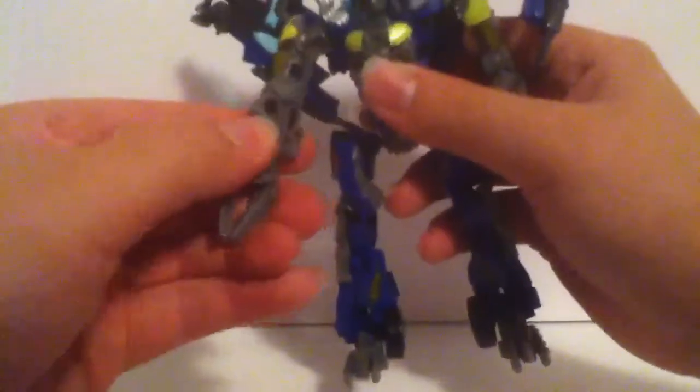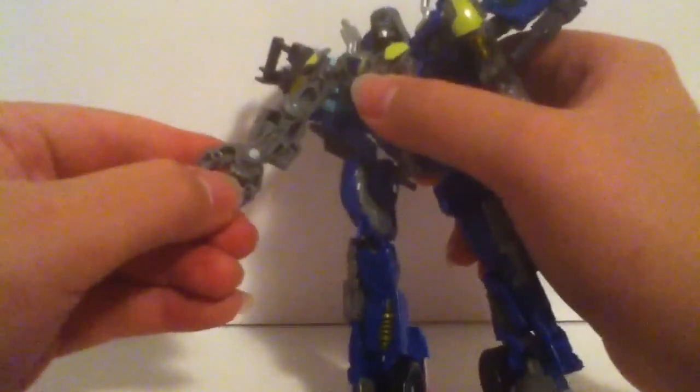Articulation: his head on a ball joint goes 360, up and down, and it's this neck thing that makes him go even further back. His arms can go 360, bend at the elbow, and he has fists right here — his hands. But these little claw pincher things, they move up and down. Same thing with this arm. He has waist articulation, so that's cool. His legs go forward, back, out, in, bend at the knee, and pivot.